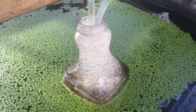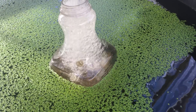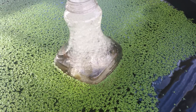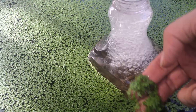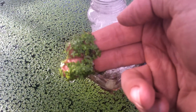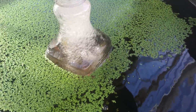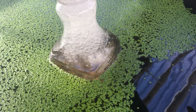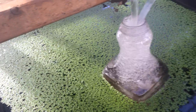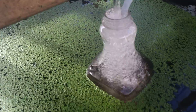Hey everybody, we've had a few people ask us how we grow our duckweed and how much it takes to start. It doesn't take a whole lot — something like what you see here. I believe this tank was started with about that much. We just swirl it around, put it in the tank, let it float off, and do its thing. This tank was started with about that much maybe two weeks ago, give or take.